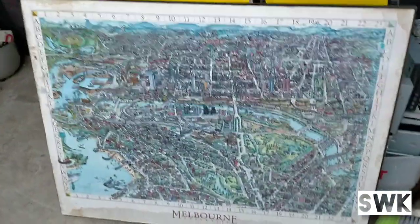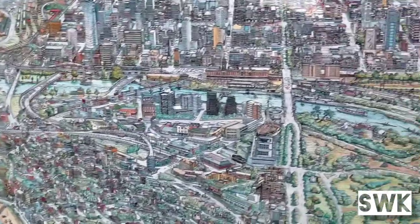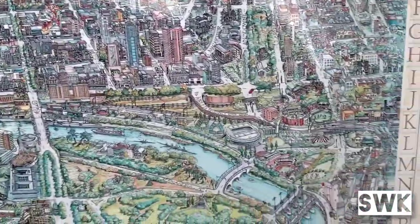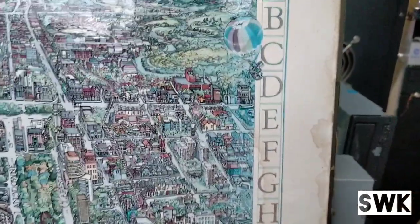Okay, so the ute's been emptied, let's have a look at some of the finds. So this is a picture of Melbourne, and if I zoom in a little bit you can actually see it's been drawn — it's a really cool painting of Melbourne.